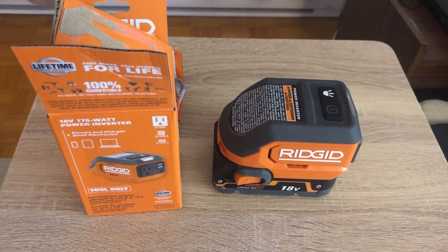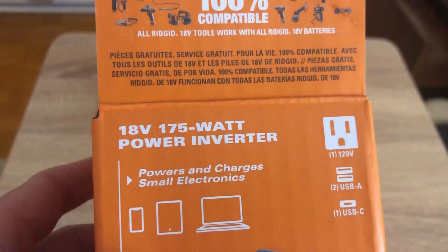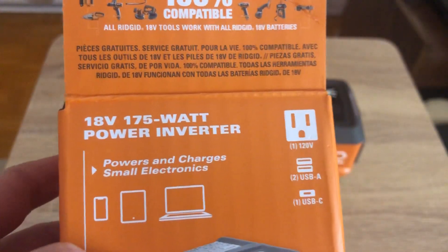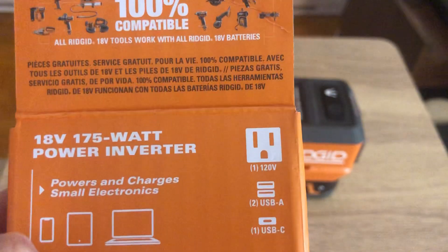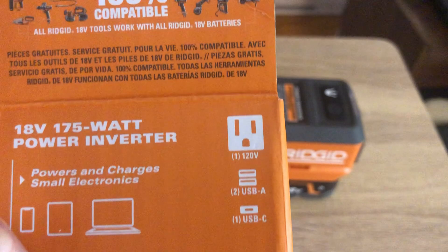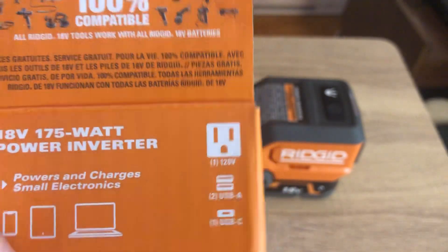Hey guys, Penn1979 here. Going to bring you today a quick video about the Rigid 175-watt power inverter. It can power and charge small electronic devices — you get two USB-A ports, one USB-C, and a 120-volt plug on there.